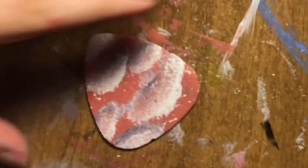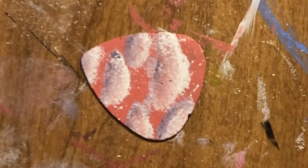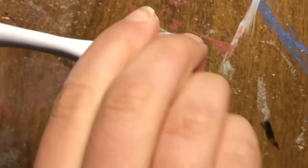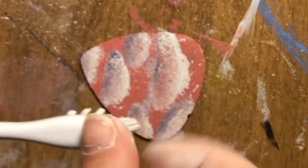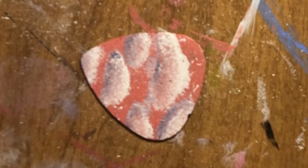To finish it all off, I'm going to take my toothbrush again with my excess white paint and put the stars on again. I need some new white paint — there we go.